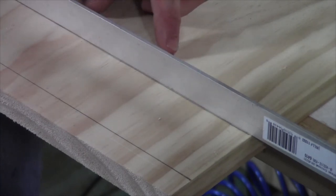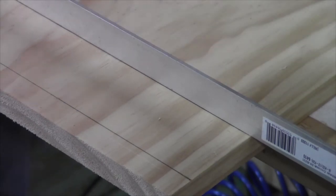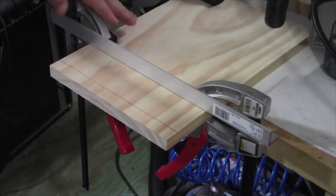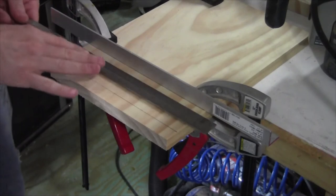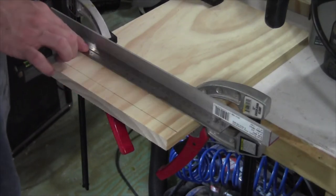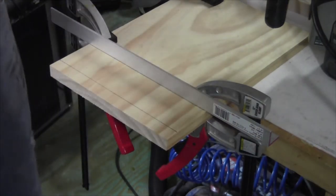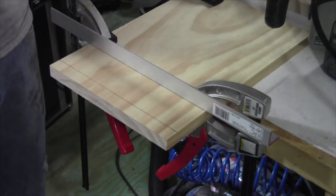I've got my line set up, so I'm going to clamp down my straight edge and make the cut. With my straight edge clamped down, I can double check for square, make sure I'm nice and square — and I am. So we can go ahead and set our depth of cut for a quarter of an inch, and I'm going to show you a quick and simple jig for doing that.